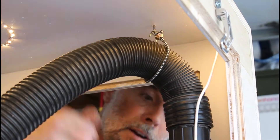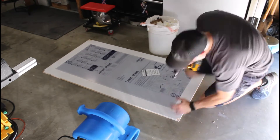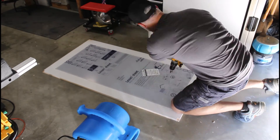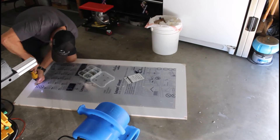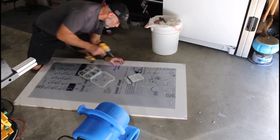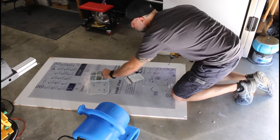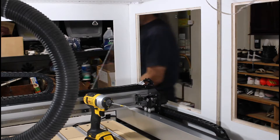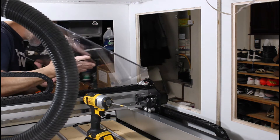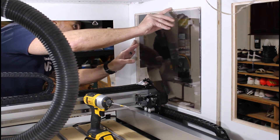Unfortunately I lost some of my footage when assembling the front panel door, but here I am attaching the quarter-inch polycarbonate panel. All of the see-through panels I'm using in this project are quarter-inch thick polycarbonate. I bought them off Amazon — they come in two-foot by four-foot sheets. I cut them to their final dimensions using my table saw.